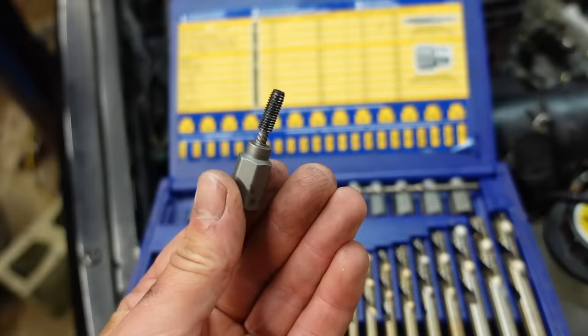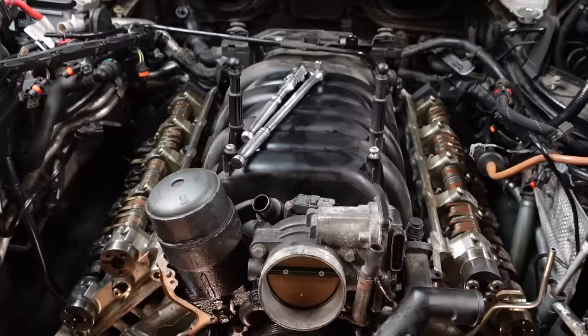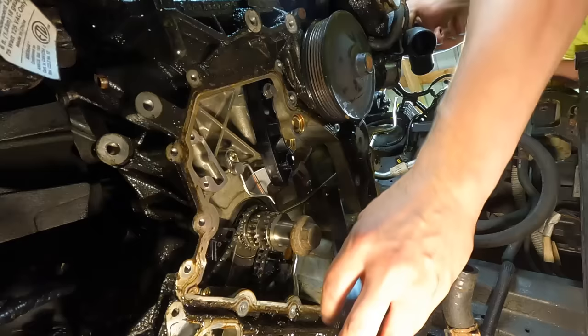Oh yeah, take a look at that — extracted expertly. That is fantastic. I'll put a link to this extractor set in the description because this thing is invaluable when you have broken bolts to extract.